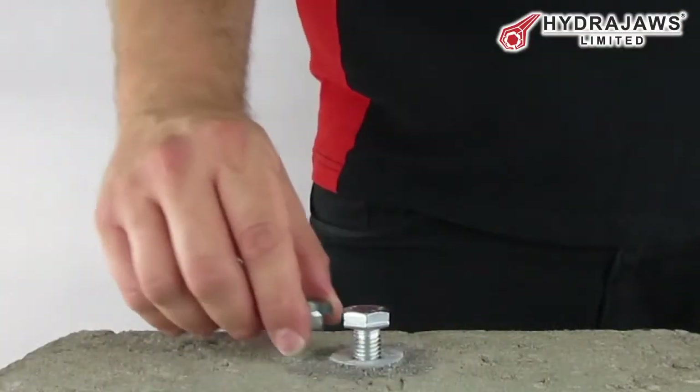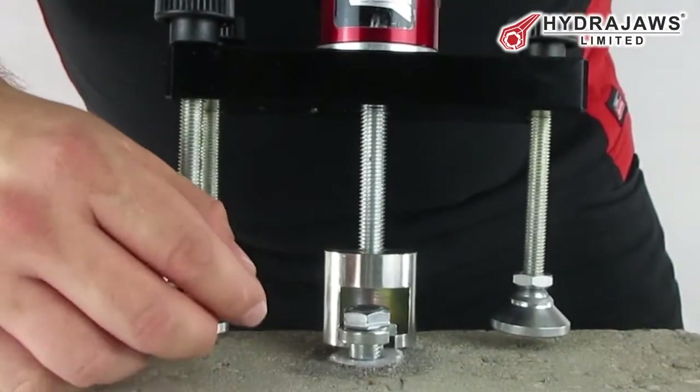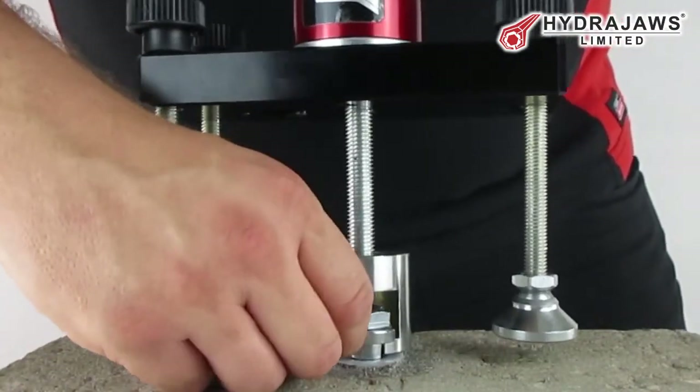Place the slotted button adapter under the bolt head. Bring the bolt test adapter up to the slotted button adapter and slide into position.